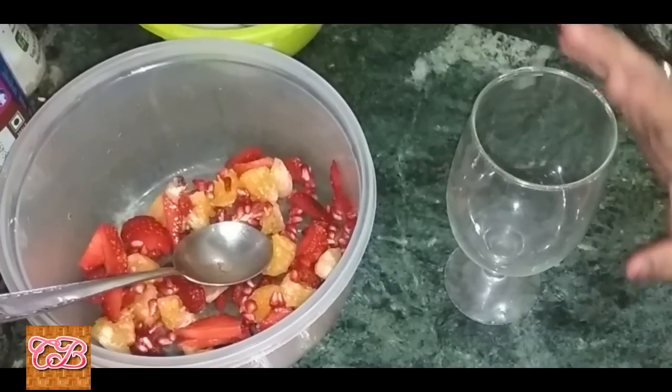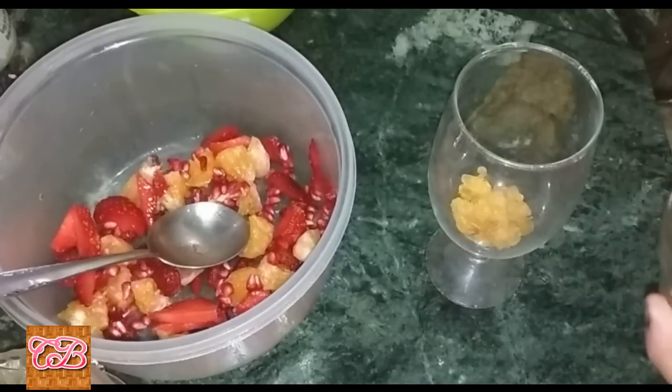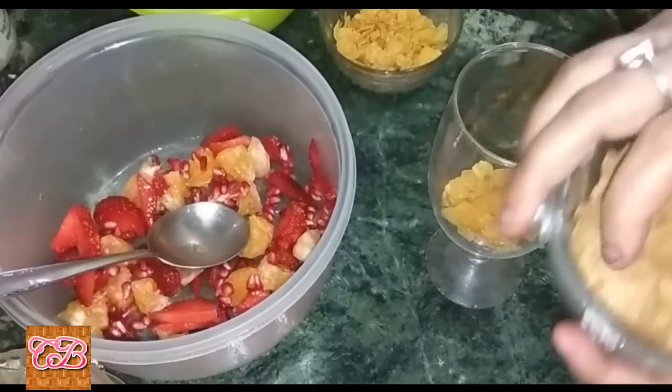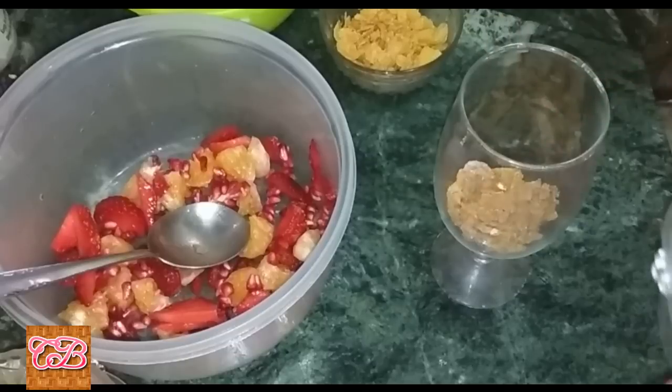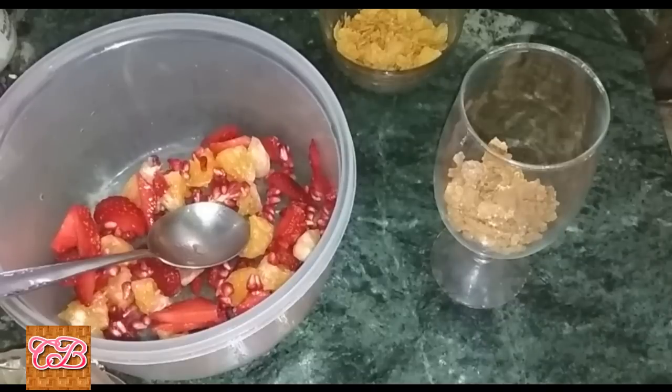Take a glass, put cornflakes into the glass, then add muesli into the glass, and pour the yogurt over it.